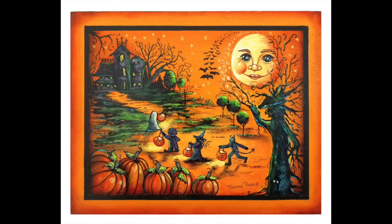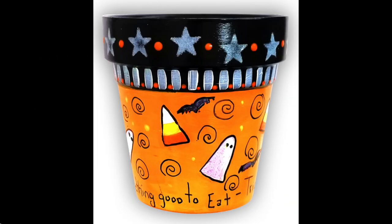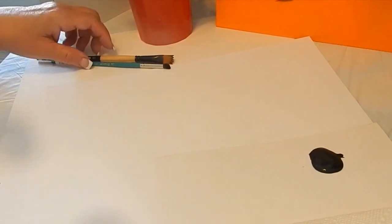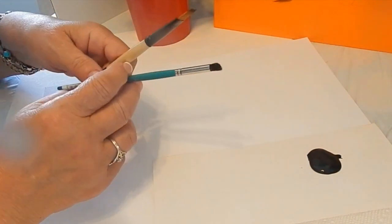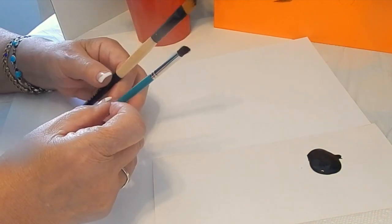Hi painting friends. I am Teresa Prokka. I'd like to show you in this video a snippet of three Halloween projects that I have painted using Dynasty brushes. I'd like to show you the two brushes that I use to paint these Halloween paintings with. One is a wave brush and one's a deerfoot stippler.